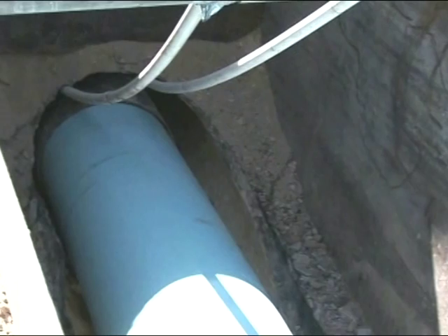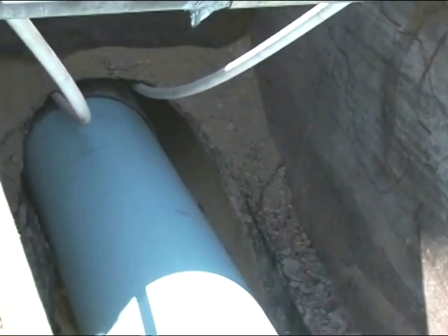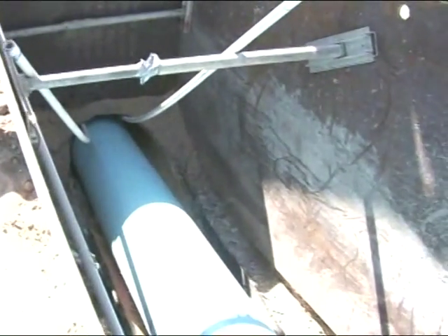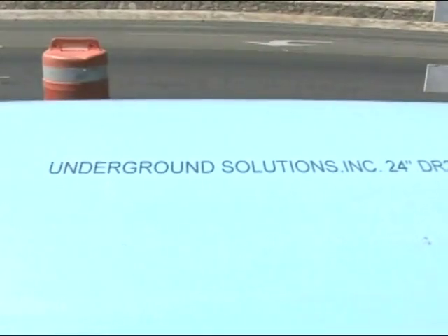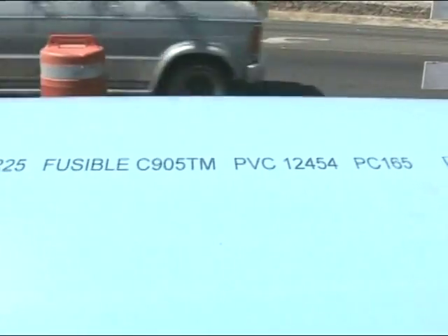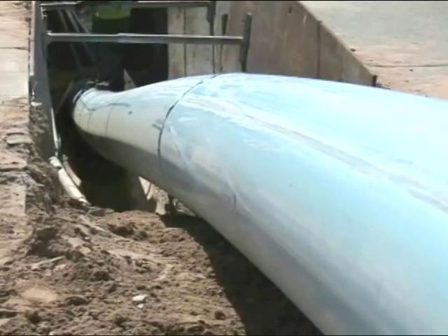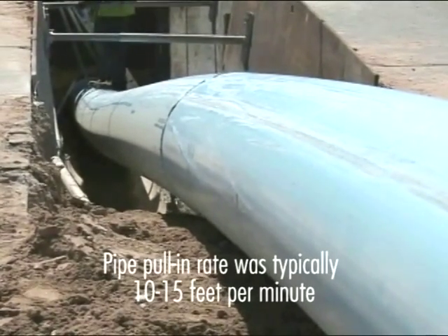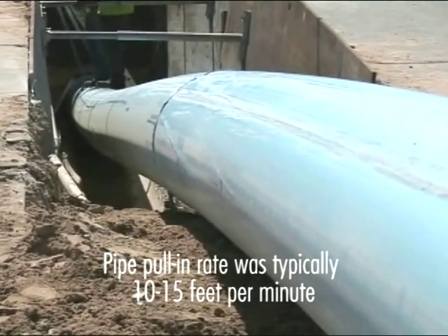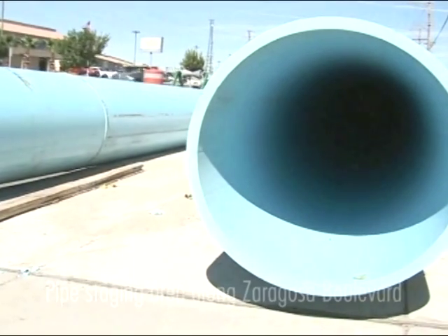While it appears to move slowly, the pipe pull-in maintained a constant rate of 10 to 15 feet per minute. For this installation along and under Zaragoza Boulevard, pits ranged from 75 to 100 feet long depending on the depth of the host pipe. In some areas the host pipe was more than 10 feet below street level. The flexibility of fusible C905 pipe allows for a smooth transition from street level to host pipe elevation in the pit, and the fusion joints allow the joined pipe to act as a single monolithic length.